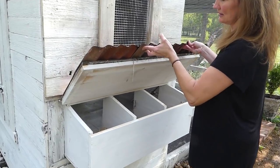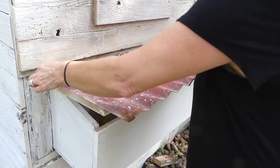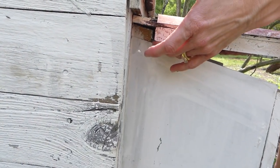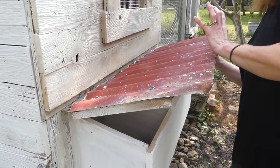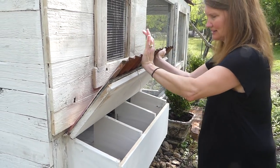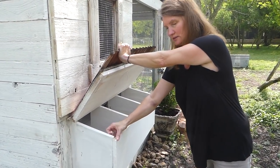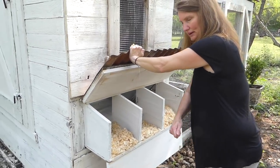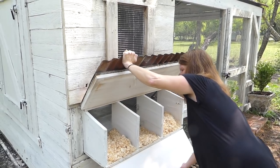Daddy Curbs added some rubber here to prevent all the rainwater coming down and ruining the wood. So we have that barrier, and then the fancy hooks, so that way when I want to clean the nest boxes I can just swoop it out. I like that feature.